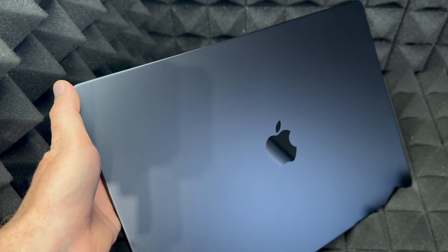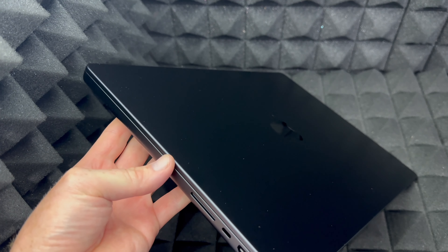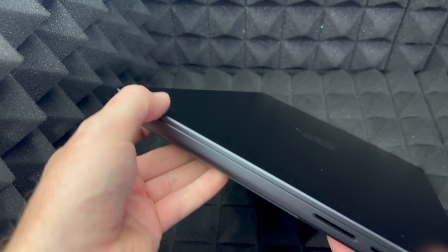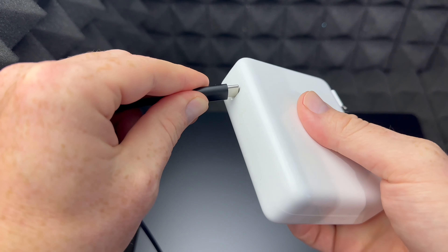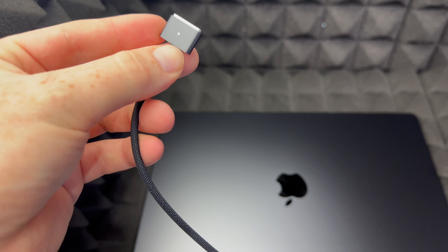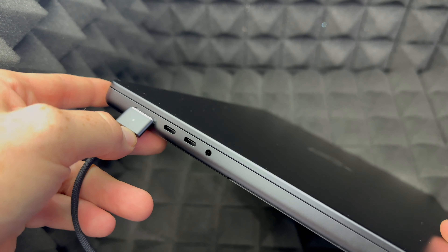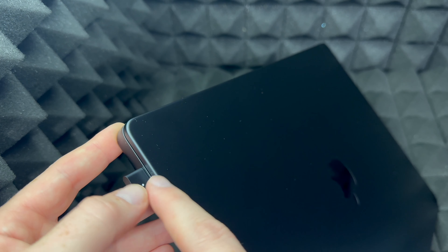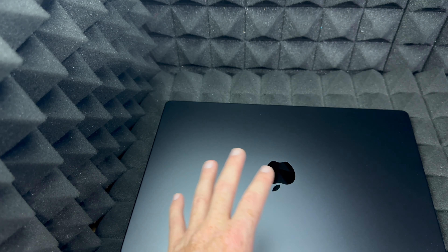Your Mac should have come with some charge already, so technically you don't need to charge it right away. However, we usually get updates we need to do, so it's something to be ready for. To charge it, plug this end into your wall outlet and this side into your Mac. Once it's plugged in, you'll see a green light to confirm it's charging. I haven't plugged it in just yet — for the setup we don't really need to, but you can charge while we go through this.